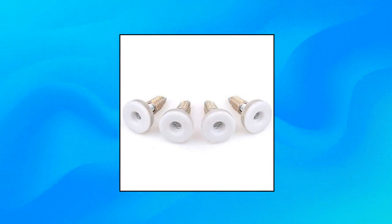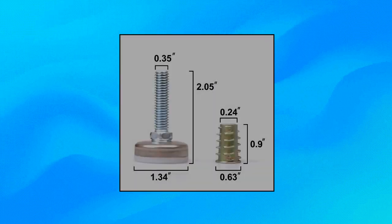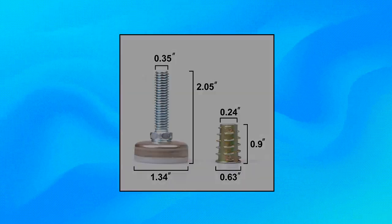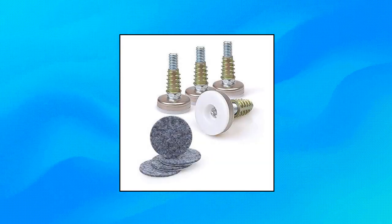Clear Style — the original furniture levelers by Clear Style, adjustable furniture legs. Stop balancing your chair and table legs with folded cardboard. Our table and chair levelers are the best way to quickly and easily fix the level of all types of furniture at home, office, school, and restaurant. Modern design will have people wondering if you bought a whole new furniture set.